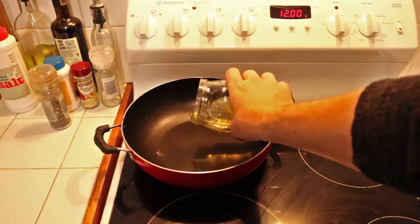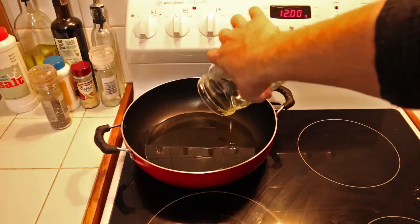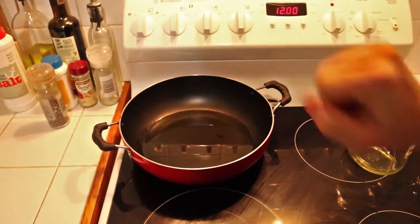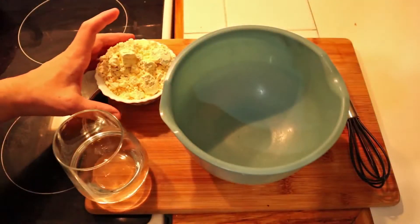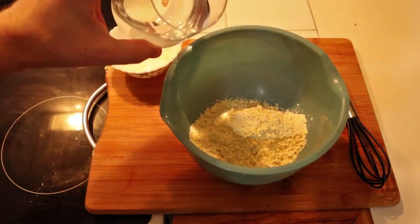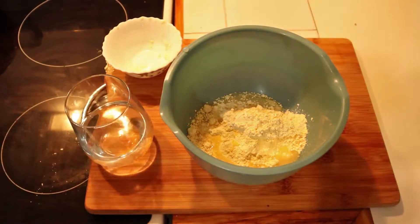Now onto the onion bhaji, but first put about two centimeters of oil in a pot and turn it onto a medium-high heat so it is ready for the onion bhaji once the batter is made. Get your chickpea flour and measure out one cup into a bowl, then add small amounts of water to it until you have a smooth, runny-ish batter.